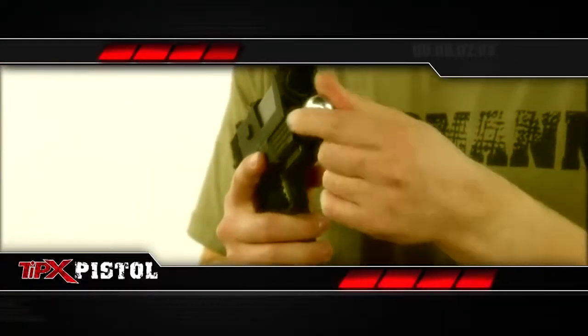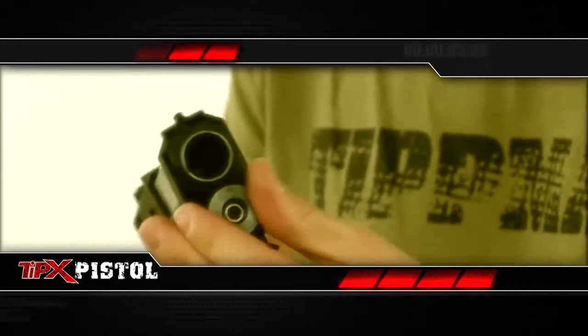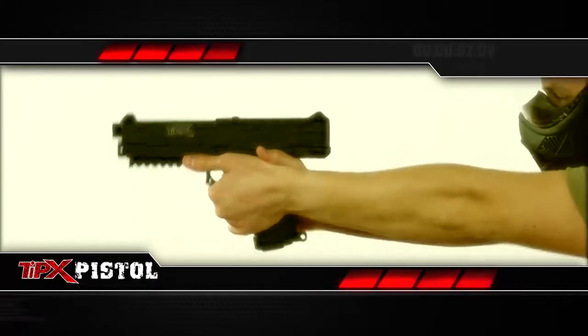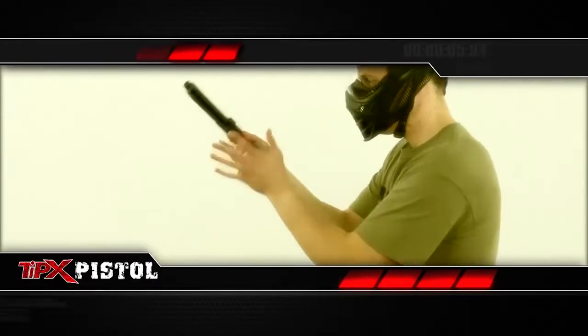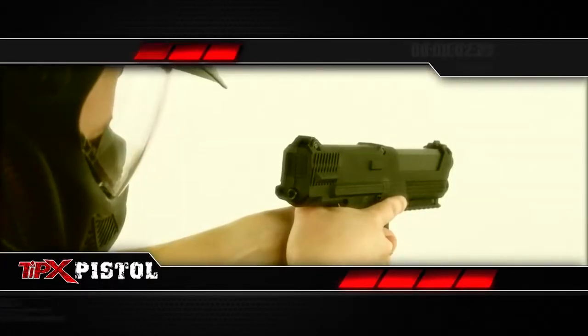The underbarrel 12-gram CO2 system is easy to load and activated with the first pull of the trigger — that means it's primed and ready to go when you are. And since the CO2 is separate from the 7-ball magazine, extra magazines come at a great price. They come in handy with the efficient spool valve system that keeps the paint moving.